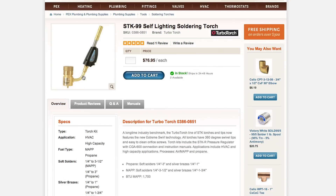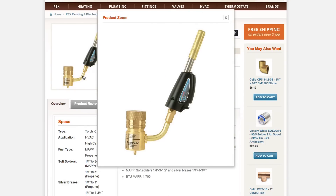We also sell the solder and blow torches needed to complete your connections. For more information about copper fittings and adapters, visit supplyhouse.com or email us with any questions.